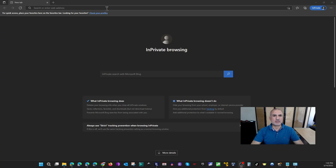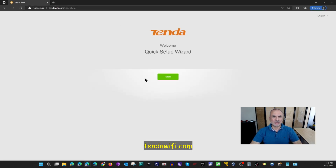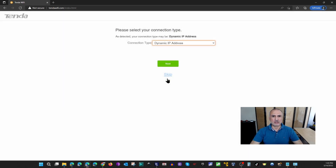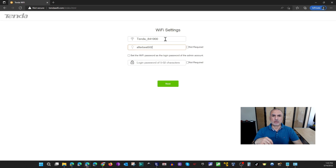Open your web browser on the PC connected to the router and go to TandaWiFi.com. Because the router is new, you'll get the quick setup wizard. Click Start, choose the type of connection for your ISP — I chose dynamic IP address — then click Next. Here it will ask you to give your Wi-Fi network a name and a password.